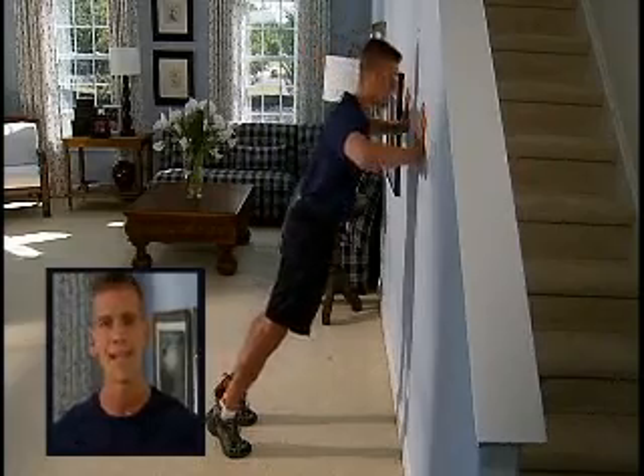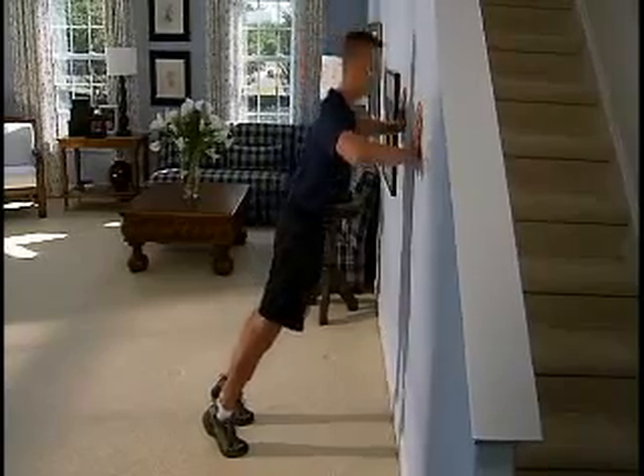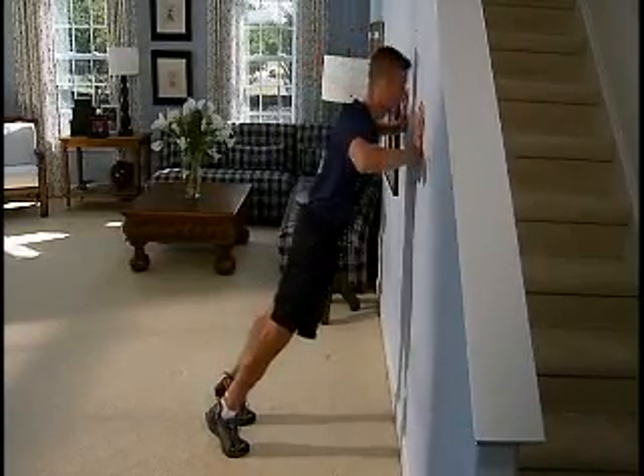It's an inhale towards the wall and an exhale away. Don't worry if you can't get your elbows all the way down to 90 degrees of flexion. Ideally you want your upper arms to come until they're parallel to the wall. If you can't get there, don't worry about it — go in your range of motion where you feel comfortable. Otherwise, you're going to work to 15 repetitions, perfect form, for 3 sets.